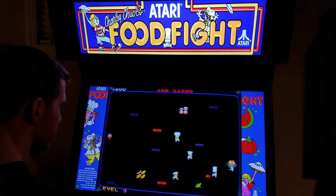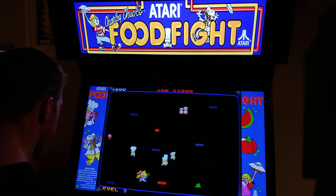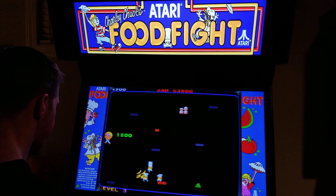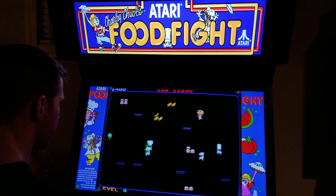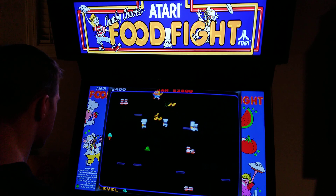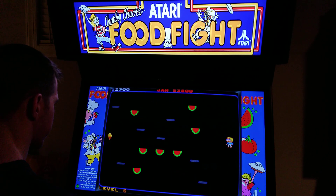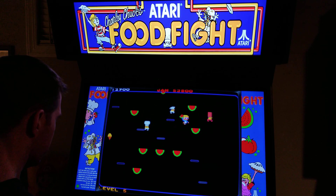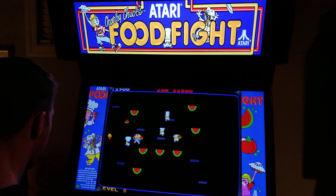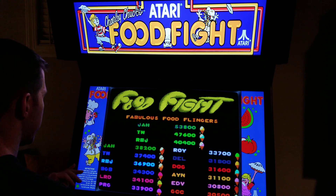It has a circle with all the letters, and with the joystick you can't even get to all the letters. There we go. I meant with the trackball. Made it. Alright, I'm going to go back to the joystick.